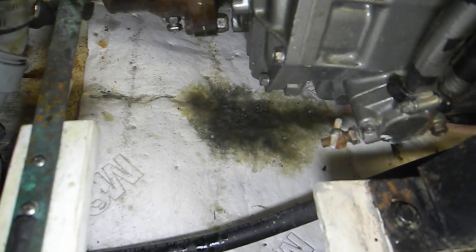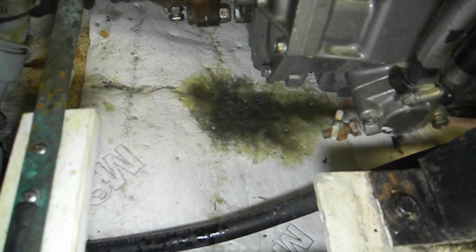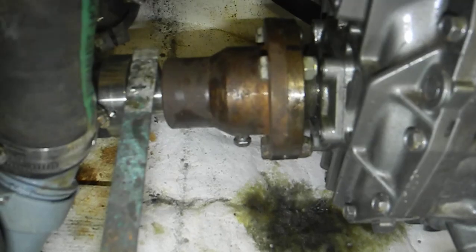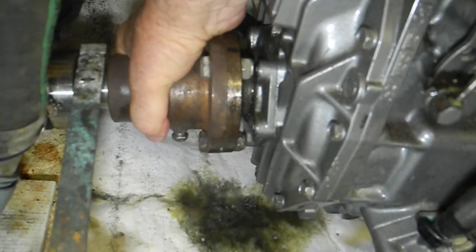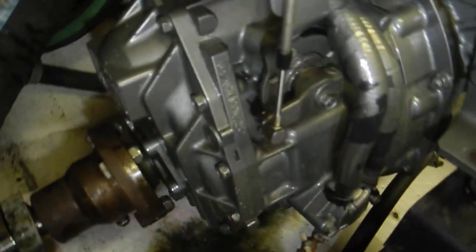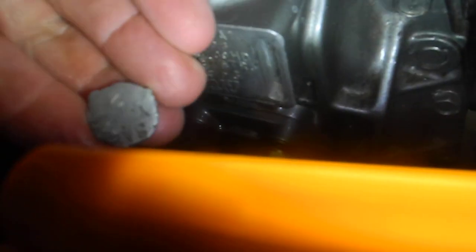In a previous video we talked about how this transmission seized up. You can see the big transmission fluid dumped into the absorbent pad. We tried to spin this by hand and it will not spin. Upon further investigation, look at that hole right there — that piece, probably a freeze plug, blew out of that hole, and that's where it dumped all the oil.